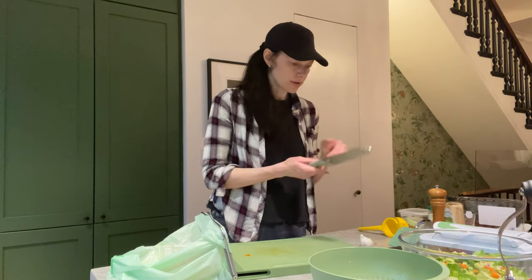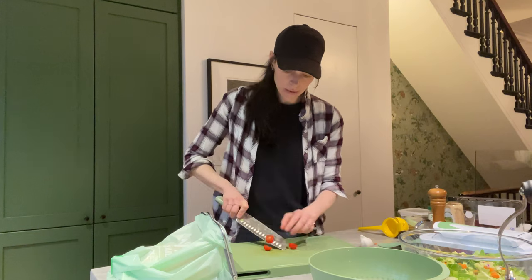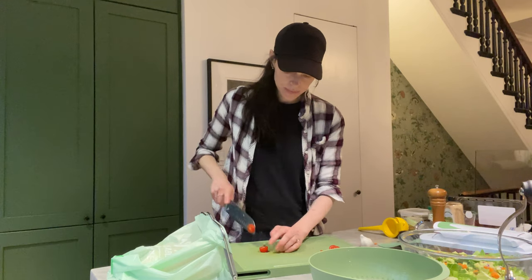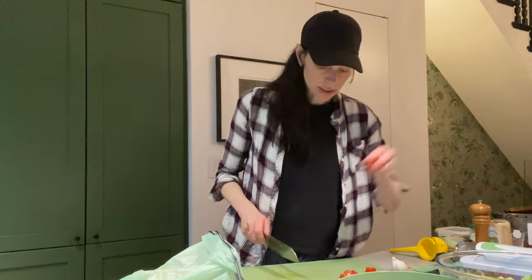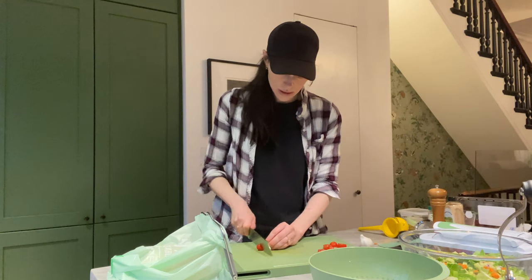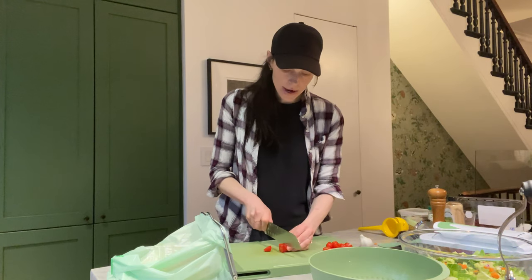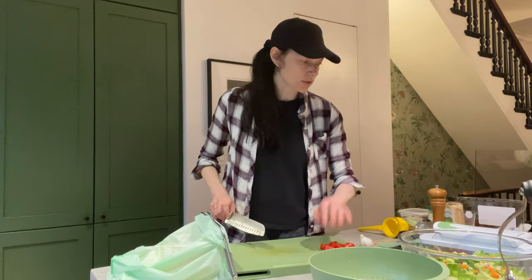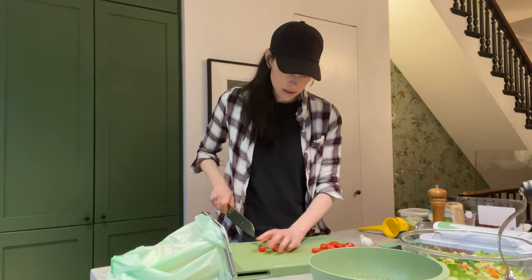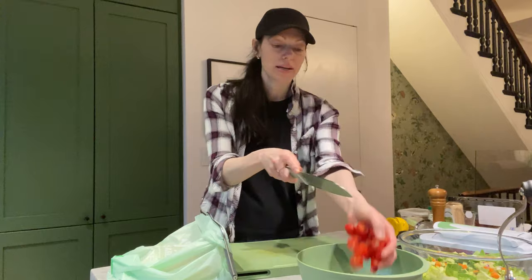Now we're going to slice up our tomatoes. I actually like grape tomatoes — I think they're really nice and sweet, and I like cutting a little dice like that. My blade just slices right through. Once I cut these, I'll put them in a separate bowl because I don't want my tomatoes to make my salad start wilting until we're about to eat. That looks like a good amount of tomatoes — I'm going to scoop them up on my blade.